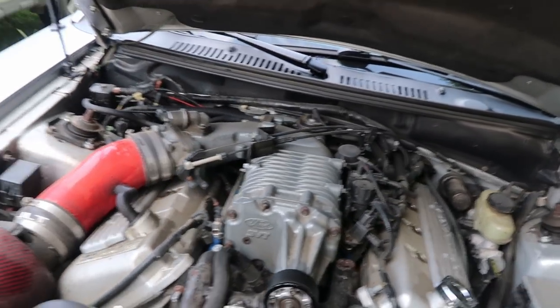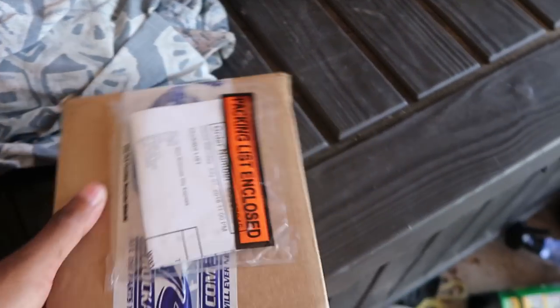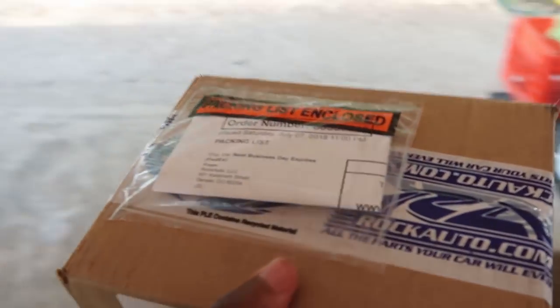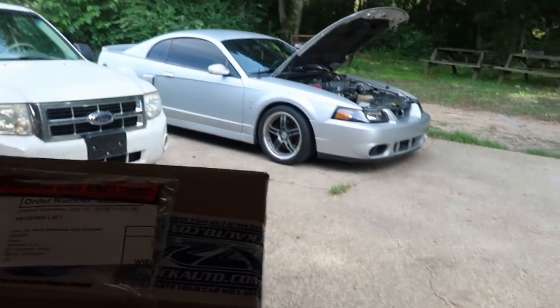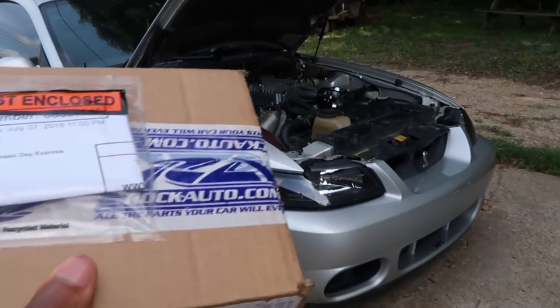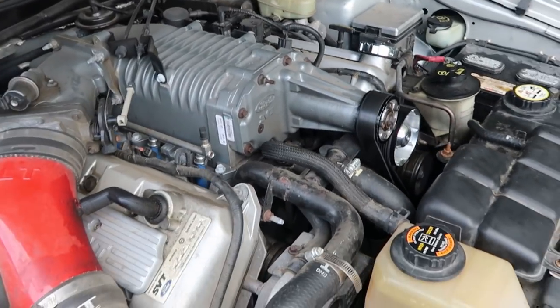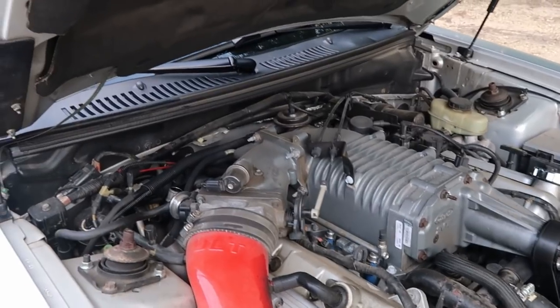That pipe ended up being the problem, so now I'm about to change it out. I ordered this from Rock Auto on Saturday and paid an extra $30 to get it here as fast as possible. I want to get this fixed because I want to hear what this supercharger sounds like and see the performance of the car.